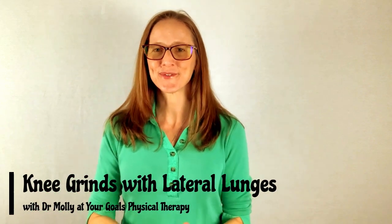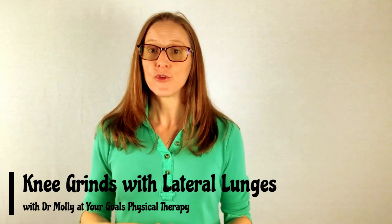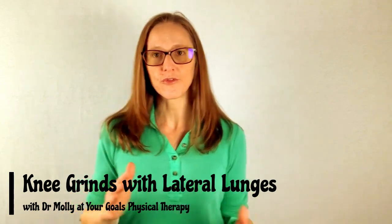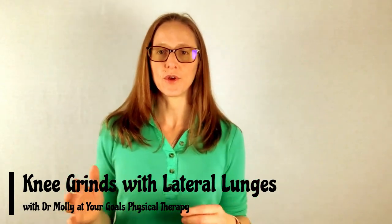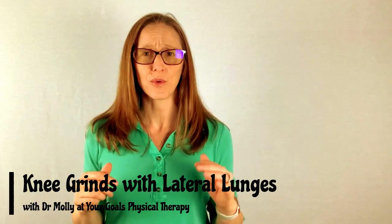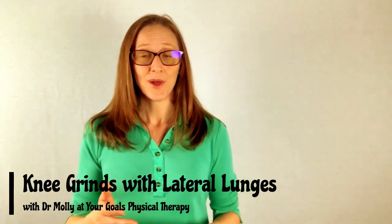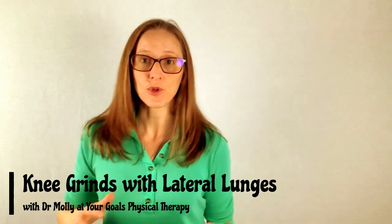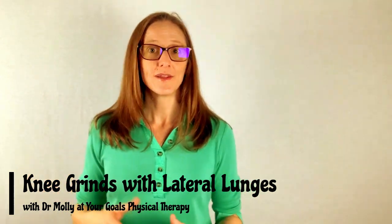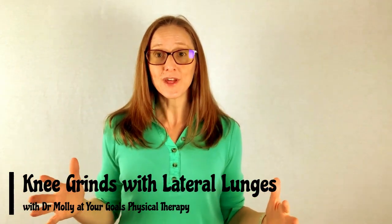Hi, I'm Dr. Molly with Your Goals Physical Therapy. Lateral lunges are amazing. If you're a runner, they are perfect to help you learn how to balance on one foot and counteract all those side-to-side movements. Heaven forbid you hit the edge of a sidewalk or a rock or a pebble, you need to be able to combat that motion. If you play basketball, being able to quickly change positions, lateral lunges are perfect for that. Same thing with tennis. Needless to say, I'm a big fan of the lateral lunge.